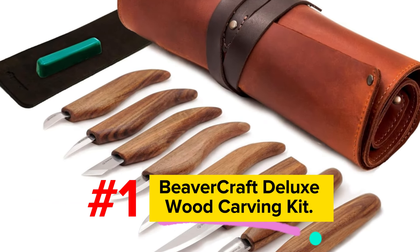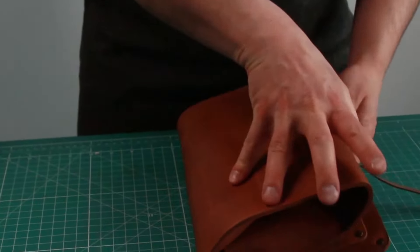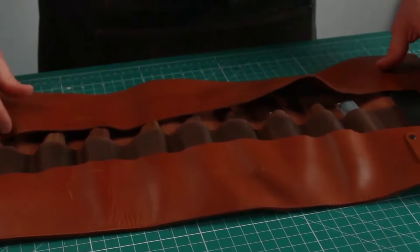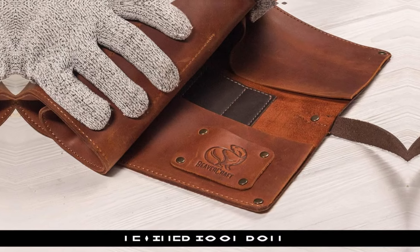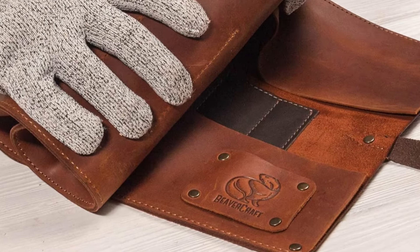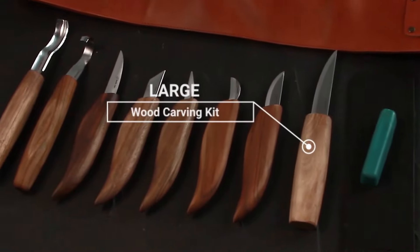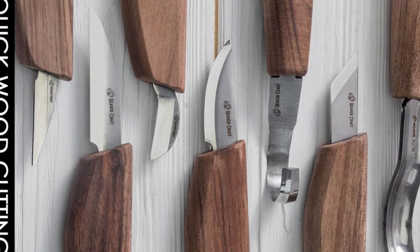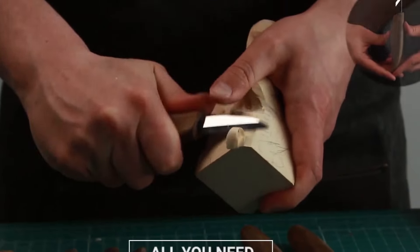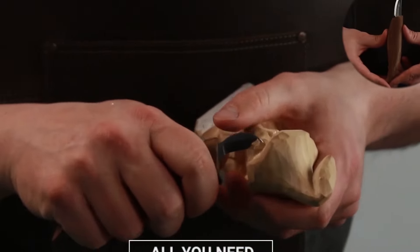Number 1: Beavercraft Deluxe Wood Carving Kit. I went back and forth trying to decide whether I liked this Beavercraft set more than FlexCud. The vintage look is breathtaking — the leather roll-up storage wrap has a vintage feel, and the chocolate walnut finish on the handles is beautiful. The leather is nicer than I thought it would be; it will definitely age well.